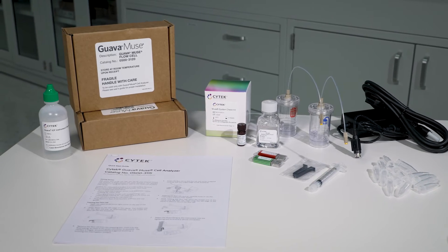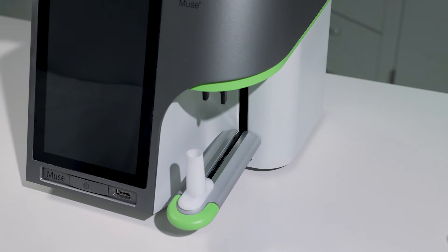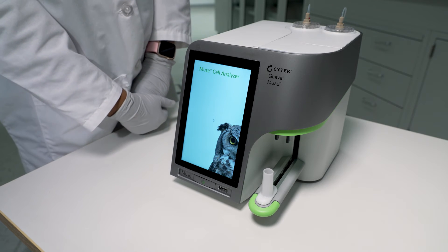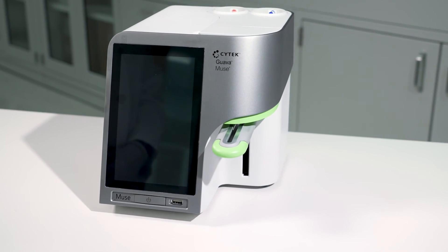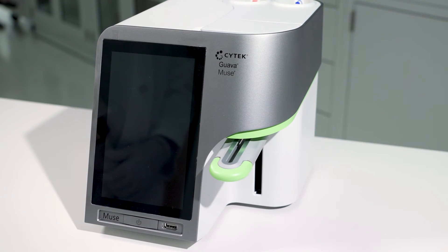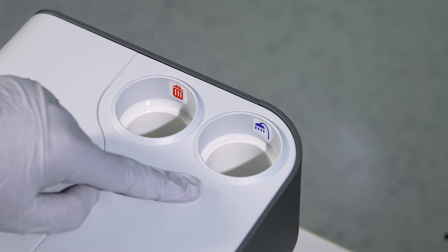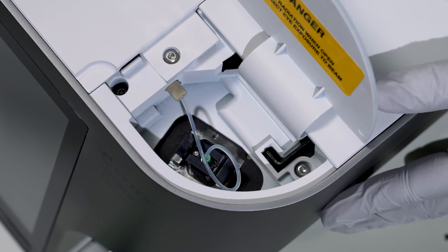Now that you've identified all the components shipped with the Guava Muse, let's take a closer look at the instrument. The loader arm has a vial holder where you will place your sample when it is in the down position. Raising the loader arm to the up position allows your sample to be analyzed. When you receive your new instrument, the loader arm should be locked in the up position and will drop once the instrument is turned on. The on button is located at the front of the instrument. Do not switch your instrument on just yet — you will need to complete flow cell installation before powering up. The waste and cleaning bottles will be installed in the receptacles, and at the top of the instrument is a chamber where you will place the flow cell. Installation of the flow cell is covered in Chapter 2.